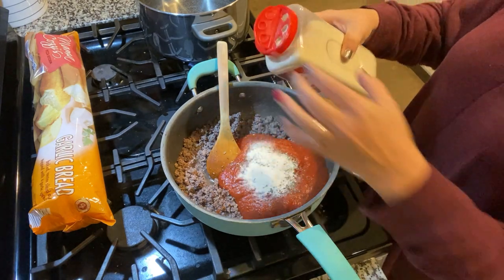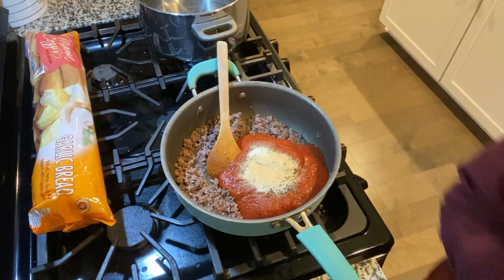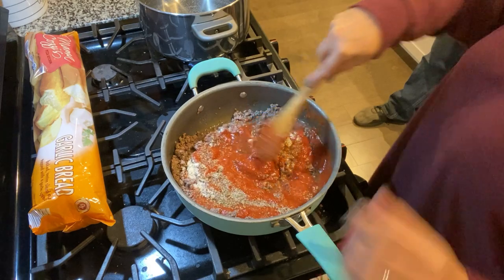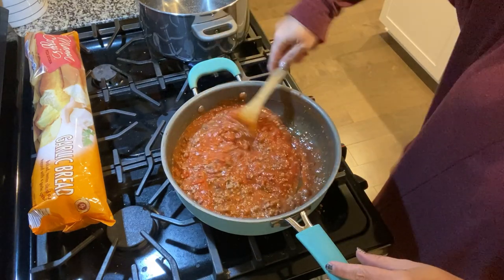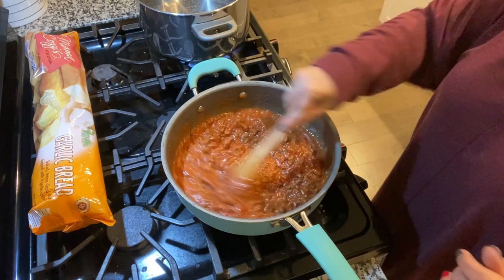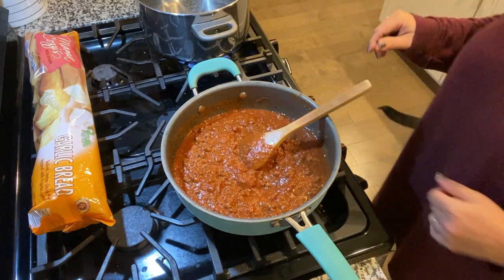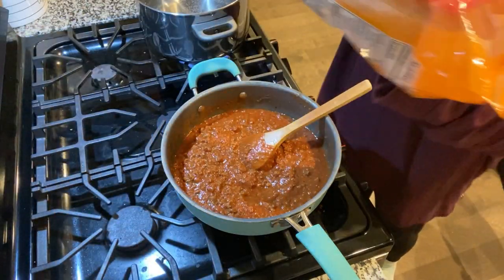I'm also adding a little bit of garlic here. We have garlic bread that we're using as well, so we don't want it to be too much. My water is boiling now, so we're going to add some noodles. I break my noodles in half — you don't have to, but I like doing it. I'll also add a little oil so the noodles don't stick together.